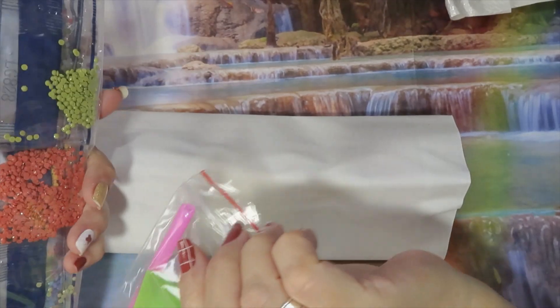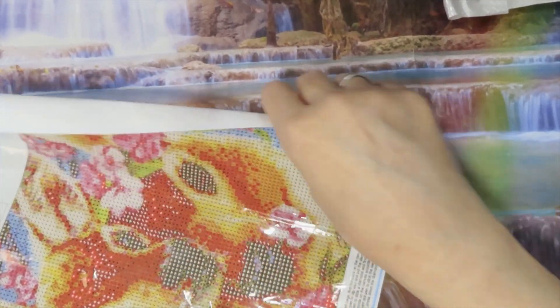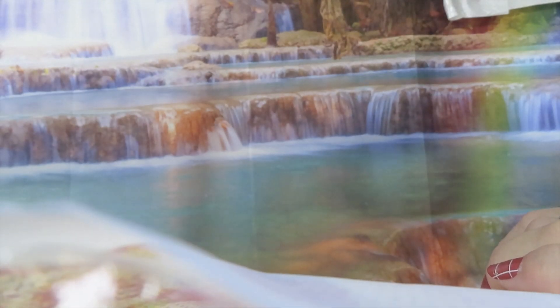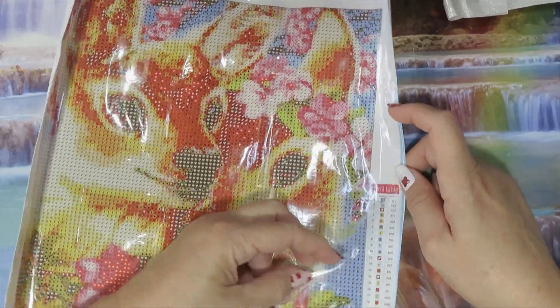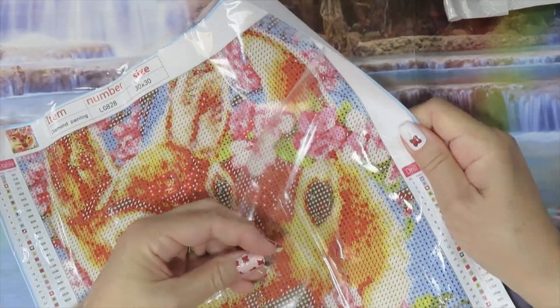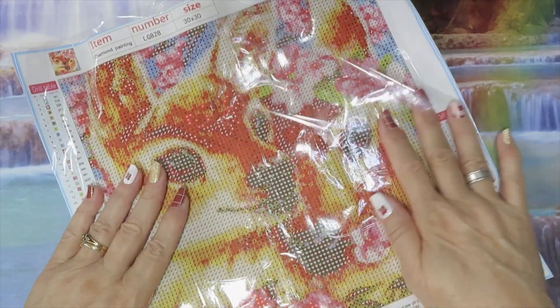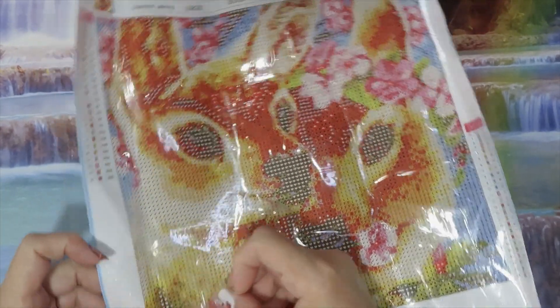Oh, this is a cutie that I saw also — you have the standard toolkit. These are rounds. This is a 30 by 30 — this is the face of two deers. It has 24 colors, letters, and symbols, and it has the DMC code. The canvas is pretty soft.